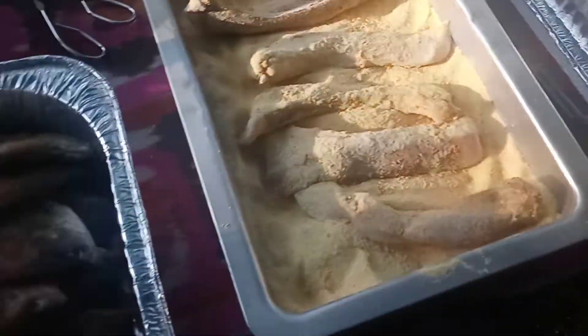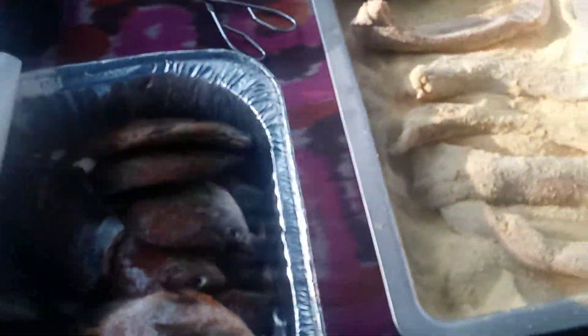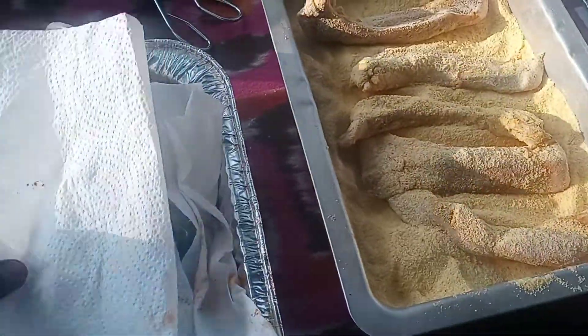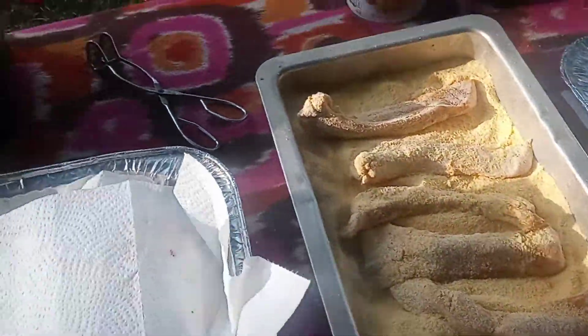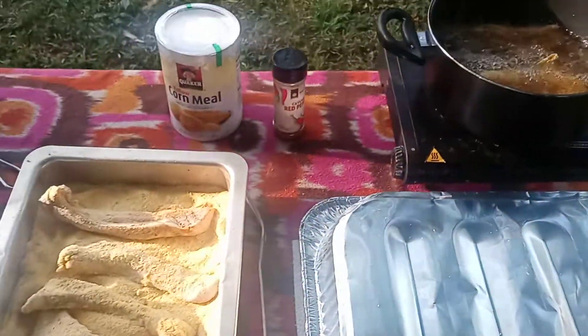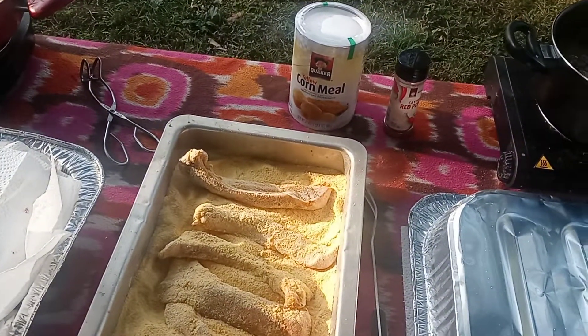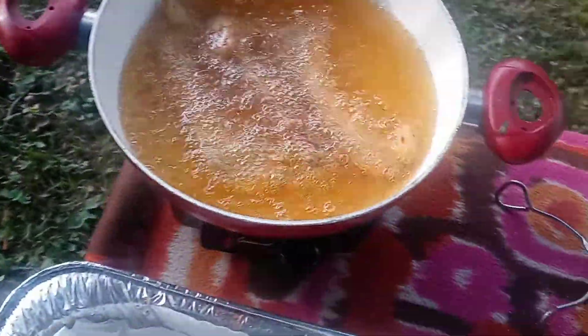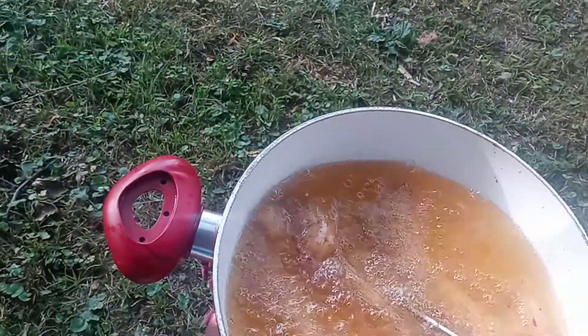I'm going to put some bluegills in, baby. I got it all right here. Country style, y'all. Y'all know how we get down. And nothing like some cut-off fried fish. Look at buffalo — look at buffalo.